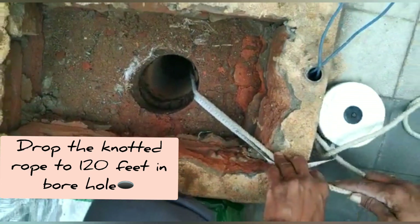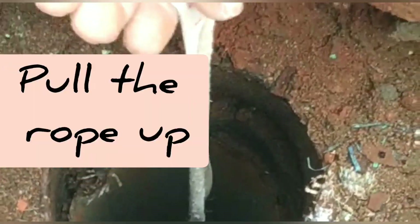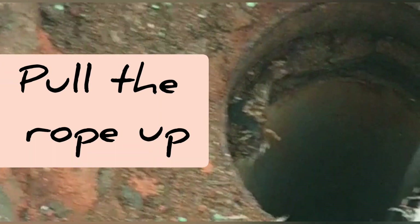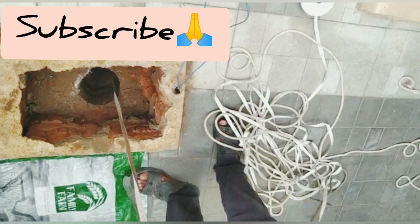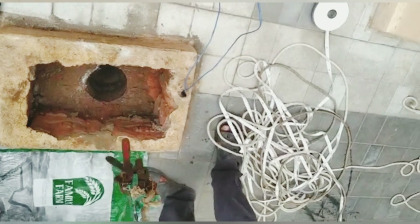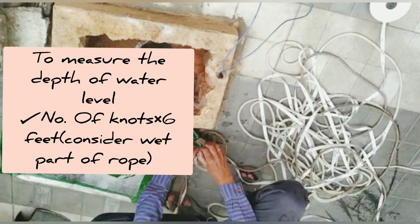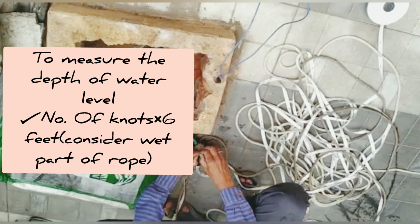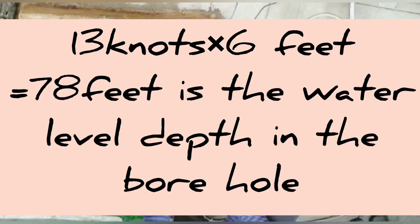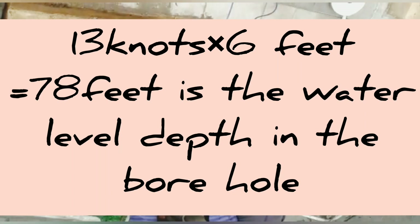Apply the same procedure: drop the knotted rope to the bottom until it reaches 120 feet in the borehole, then pull it up and check whether the rope is wet. If it is wet, your borehole has water. To find the underground water level depth, simply count the wet knots and multiply by six feet. Here it comes to 13 knots × 6 feet = 78 feet, which is the underground water level depth in the borehole.